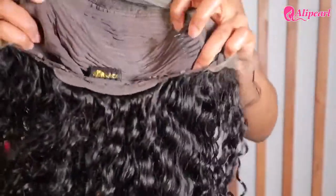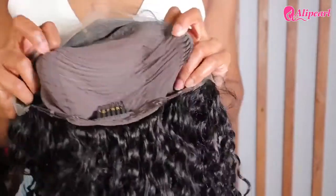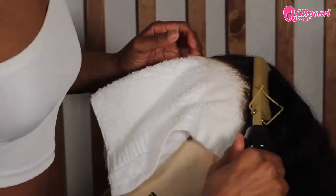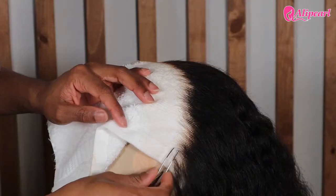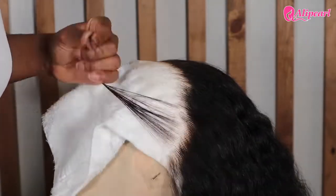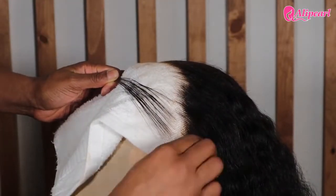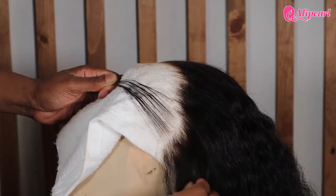Y'all, this density is the truth. There are four clips on the inside. Now the frontal was plucked, but we always go back in to do a little bit more. Whenever I pluck, I don't really follow my hairline so much, just because I have a very intense widow's peak. It's really far out, and if I made my wigs match my actual hairline it just wouldn't be cute.